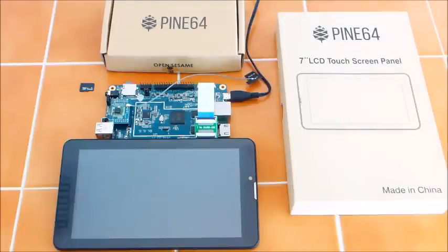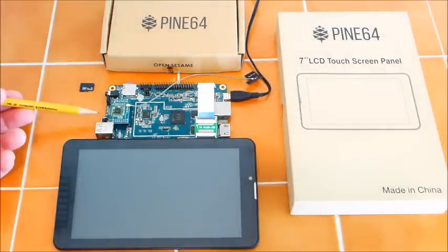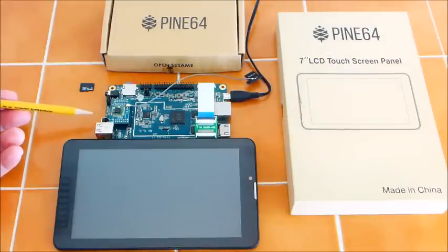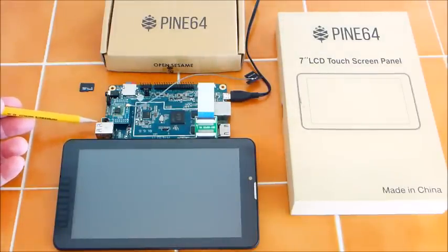I will show you what additional components came with this package. On the side you have a power button or reset button. I determined that on my board the power button does not work in the power button slot, so I moved it to the reset and it works just fine. I will solder that in at a later date.